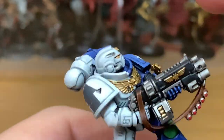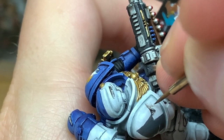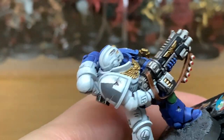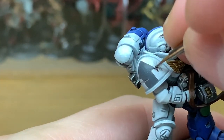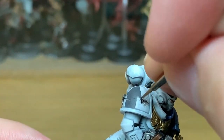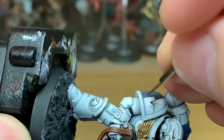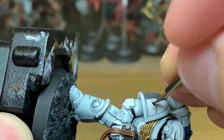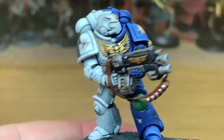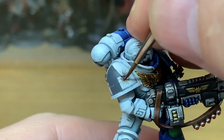Now I'm going to use a little bit of Citadel Nuln Oil — I'm just going to use this to paint some scorch marks around where the blasts have gone off on his armour. I'm painting these as though they are the bolt gun rounds that have hit him. I was looking at pictures of RPG blasts and they tend to have almost a solid shaded area around them, but then a little normal-coloured bit just around the edge of the blast — that's what I'm trying to go for here.